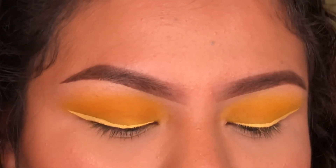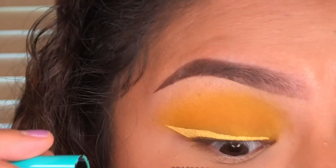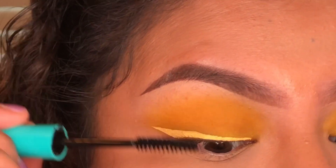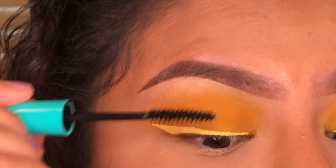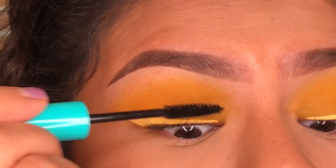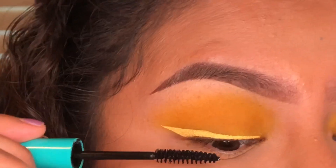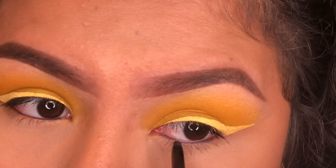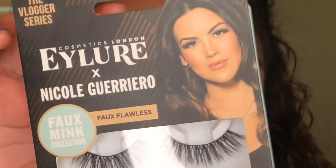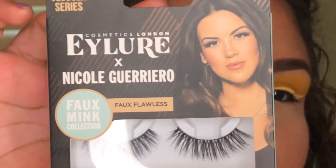I'm going in with this Mega Wear Wet and Wild mascara. Normally I would curl my eyelashes first, but I still have some wet eyeliner on there so I don't want to mess with that right now. And these are the Nicole Guerrero eyelashes I'm going to be using for this look.